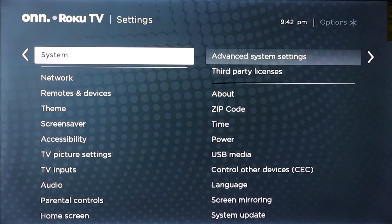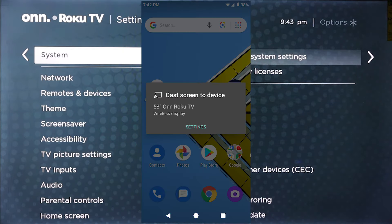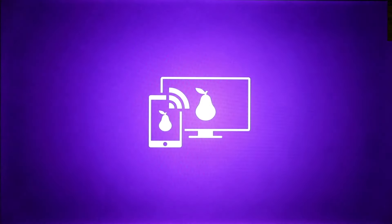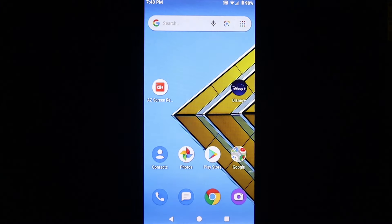The first phone we are going to screen mirror is just a normal AT&T Android $30 phone from Walmart. We are going to swipe down. Once we swipe down, you will see cast on the bottom right corner. Once we click on cast, you will see 58 inch Roku TV. We will click on that, and we have successfully screen mirrored with a $30 Android phone.